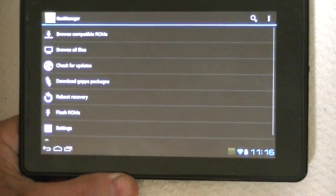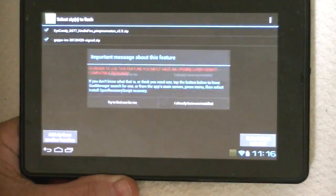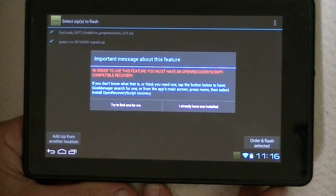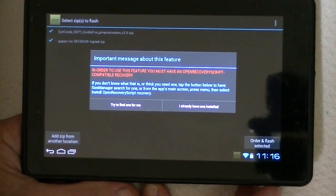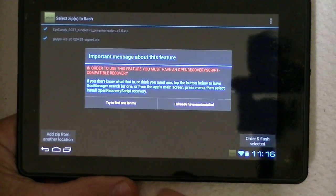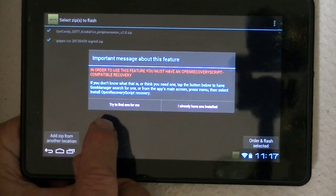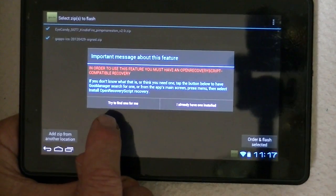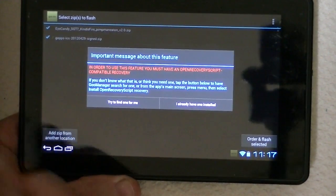Goo Manager — what we want to do is flash ROMs. If you do not already have Team Win on your recovery on your device — and this is the Kindle Fire — if you don't have it, tell it to try to find one for you, and it will find the Team Win, and then you can download and install it directly.